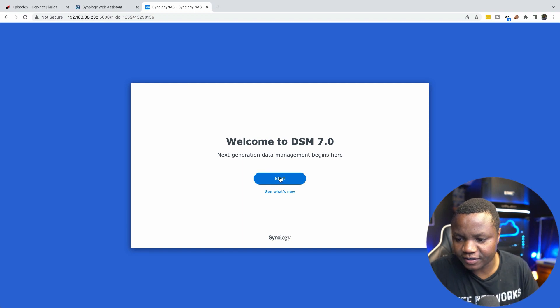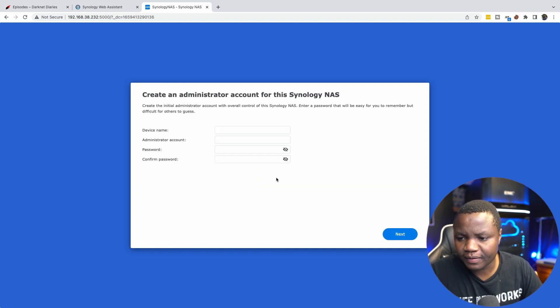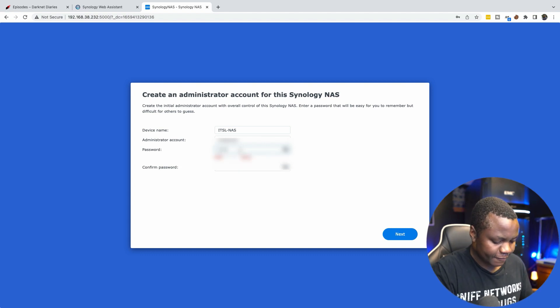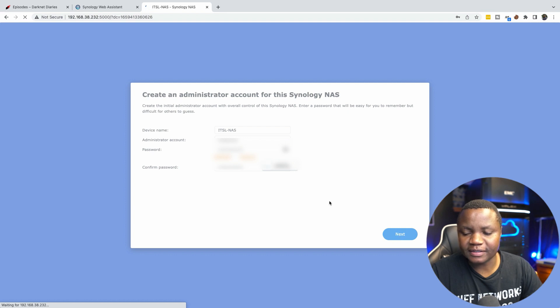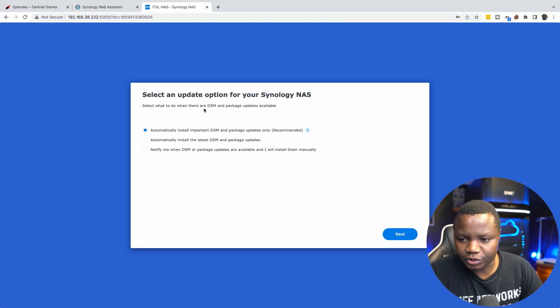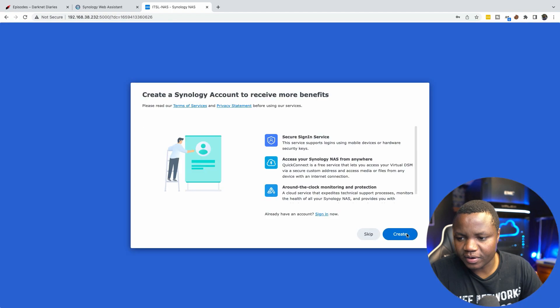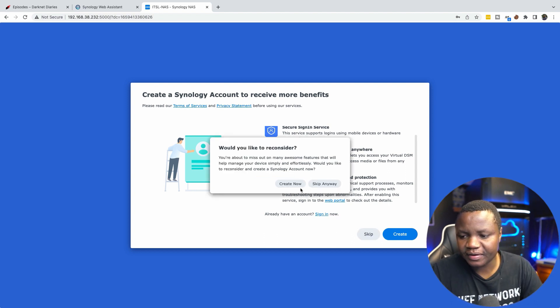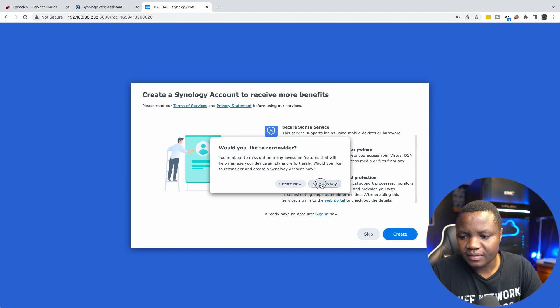After the install — which took about three minutes — I set the device name, account, and password. I then selected packages to install. I chose all recommended important packages and skipped creating a Synology account since this is a lab environment.